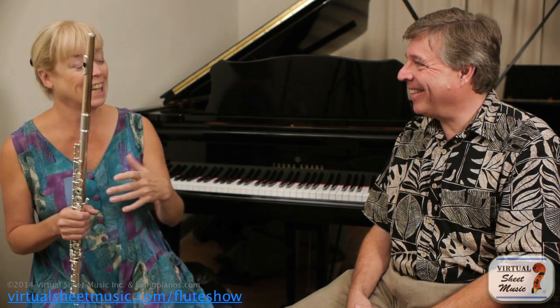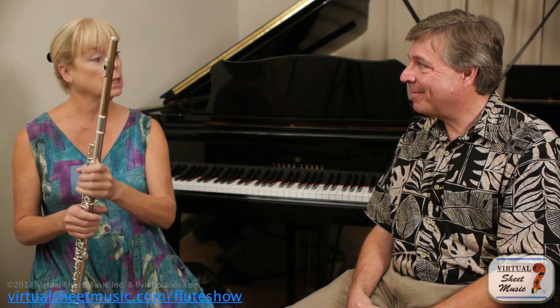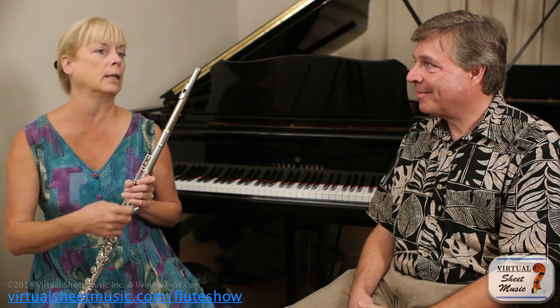I said, 'Yeah, but it didn't work, because your other trills weren't matching that trill.' And she went, 'Oh.' She started thinking about how to practice her trills. When she was trilling very, very fast, it sounded kind of maniacal and uneven. It's not a matter of just how fast you play a trill — you want to make sure it works with the tempo of the music and is consistent with the other trills in that same tempo.